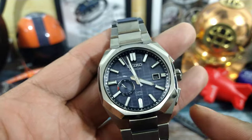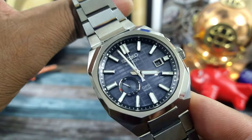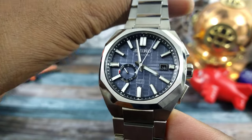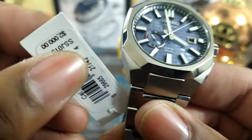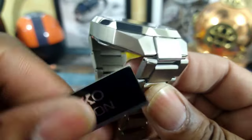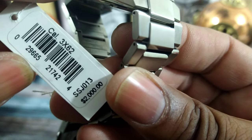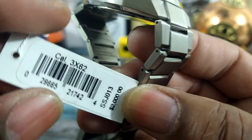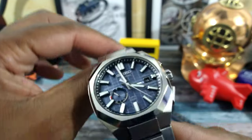Welcome to another episode of Watch Once Over. My name is Big E. We're going to be looking at this all-new blue grid dial Astron — the SSJ013. It goes for $2,000 and it has the brand new 3X62 caliber.